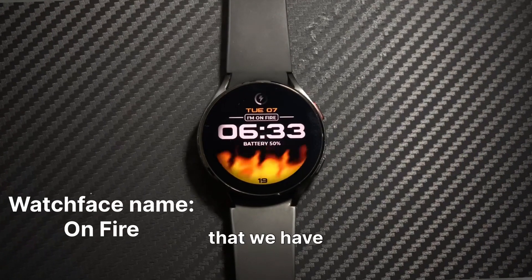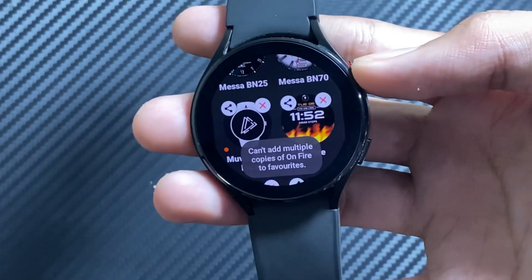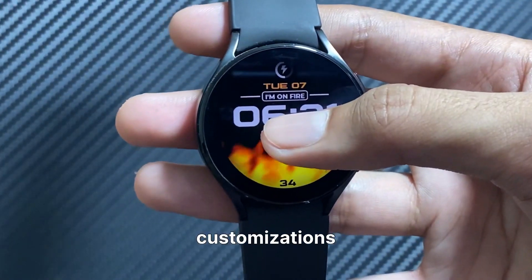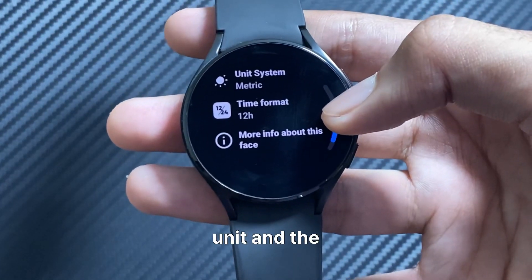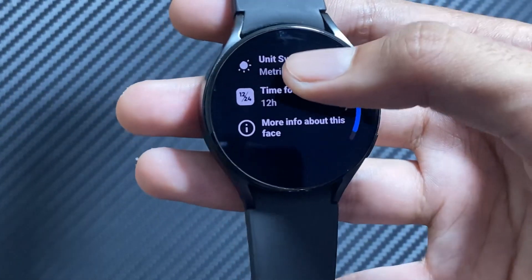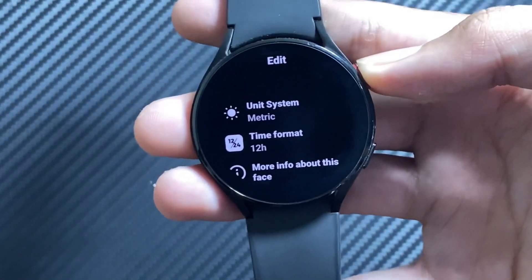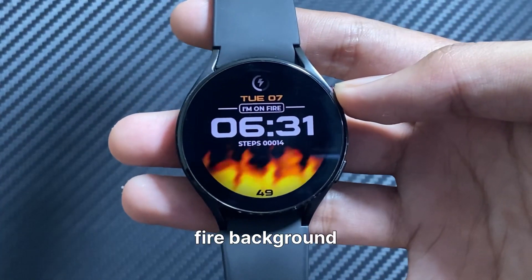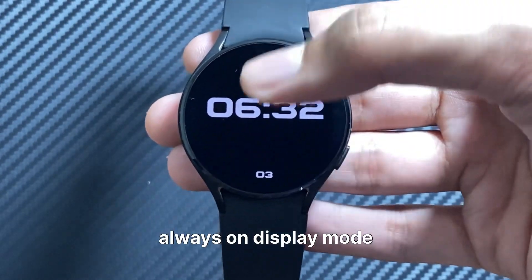The next watch face on the list is the On Fire watch face. You can make some customizations in this watch face, like you can change the unit and the time format. This is also a cool watch face with the fire background, and this is how the watch face looks in the always on display mode.